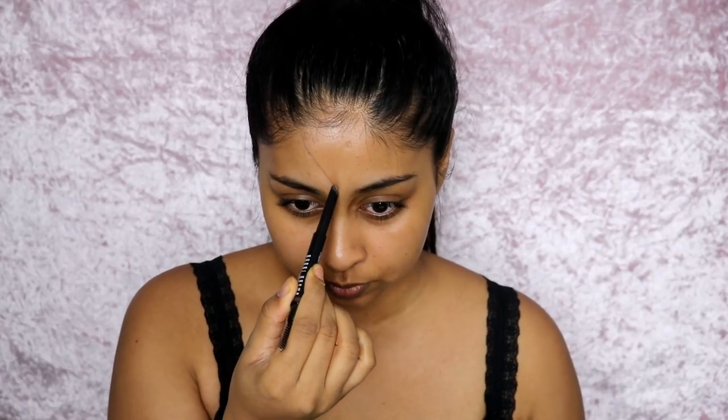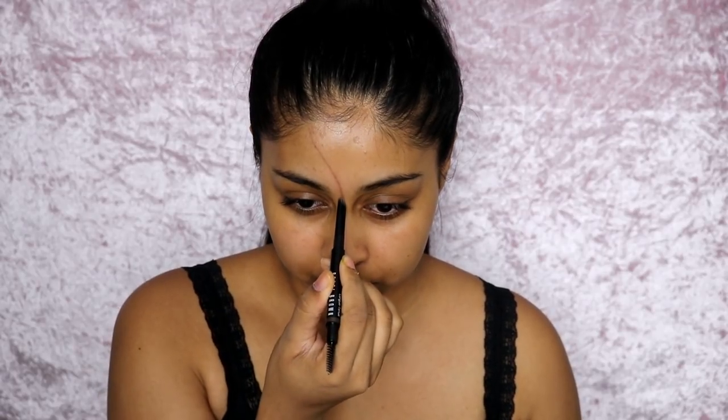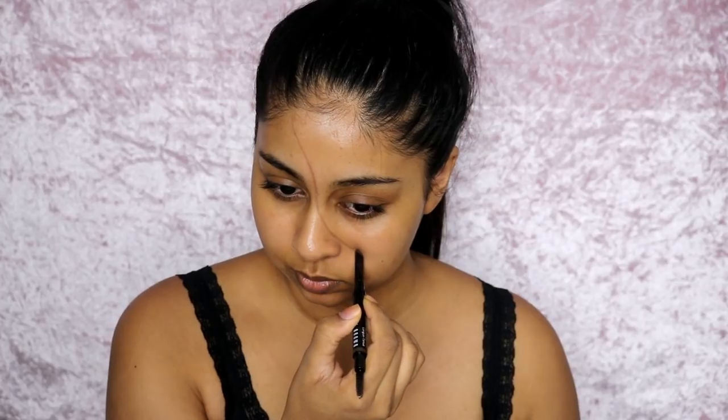To start off this infected glam girl makeup look for Halloween, I'm first using a brow pencil to outline the torn skin line that we're going to create. Think about where you want the torn skin to lay and then just outline it — this is going to really help you know where to place the tissue and latex later on.